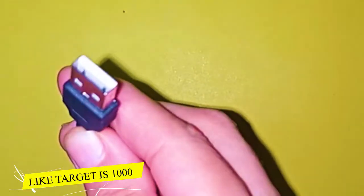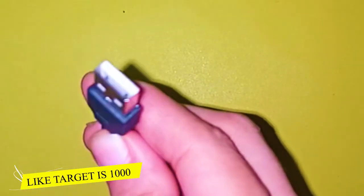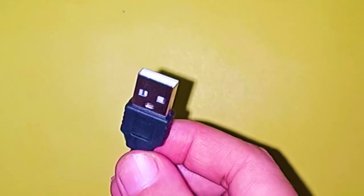So let's talk about the charger. You can see the charger here — it has a USB port. You can connect it to a laptop or use a mobile charger adapter. Whatever you have, you can easily connect it and charge this device.